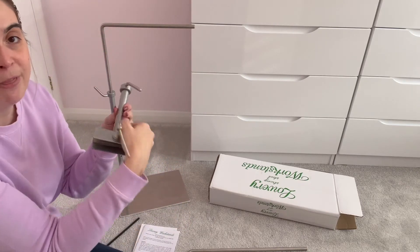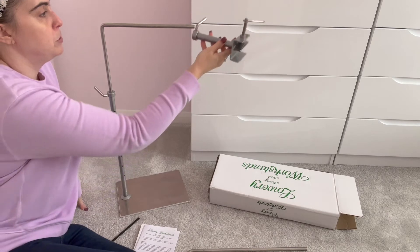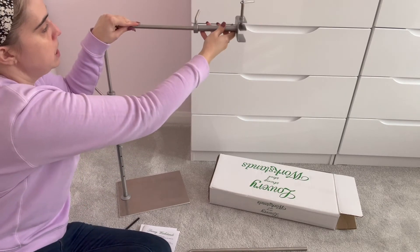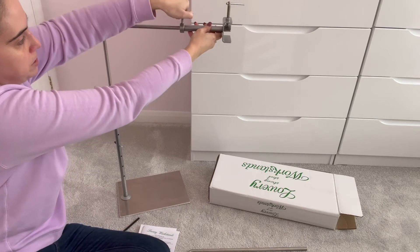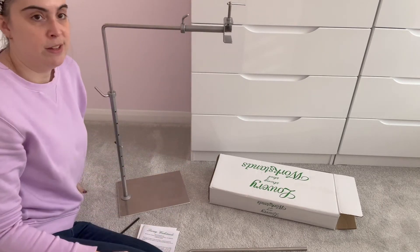This is the clamp that it comes with — the standard clamp. What you do is just put that in the end here, loosen it a little, and then tighten it, and then that's basically on the stand.